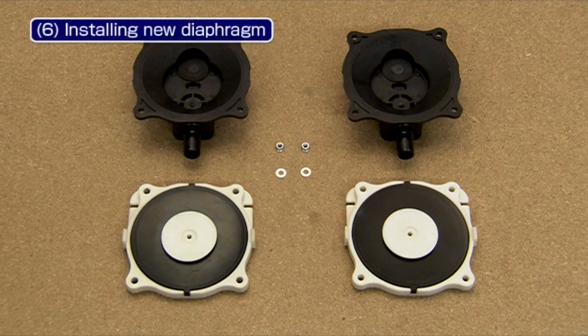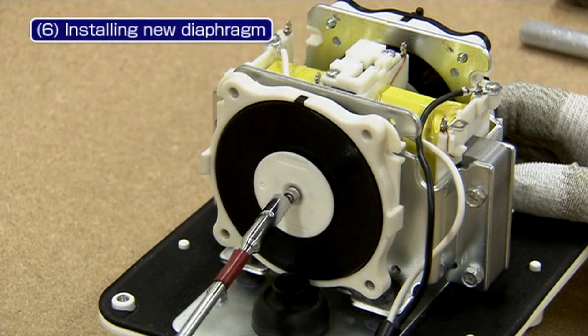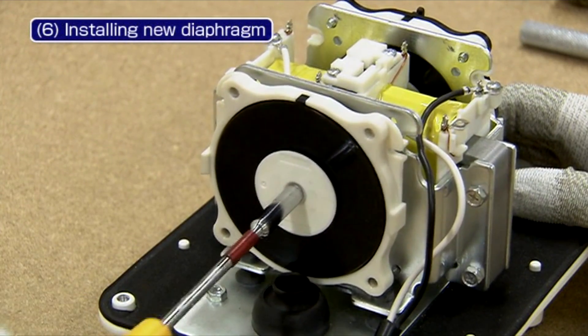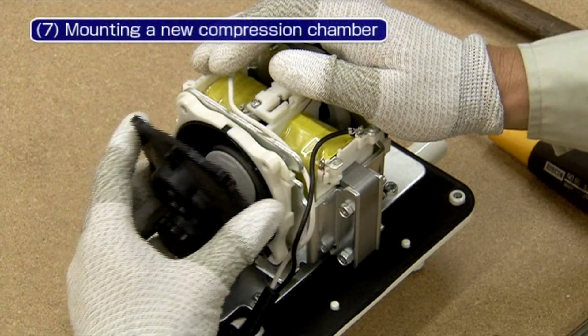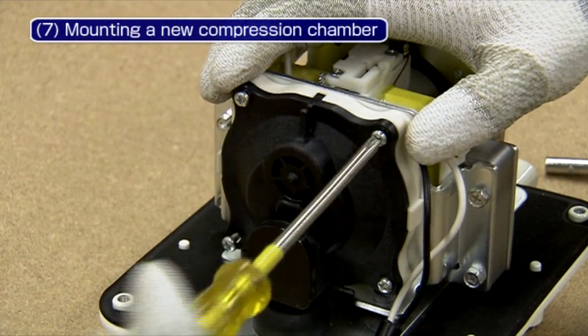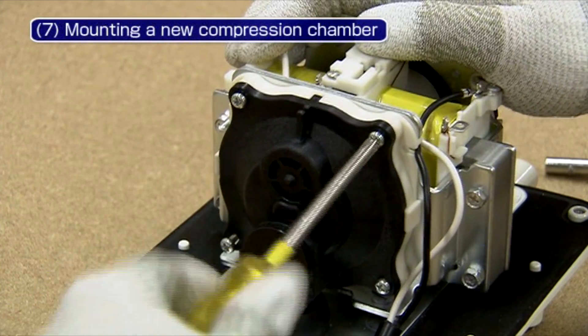Next, install a new diaphragm. Use the new M3 nylon nuts that come with the new diaphragm kit. Insert the discharging outlet of a new compression chamber assembly into the grommet and secure the compression chamber with the 4 screws.